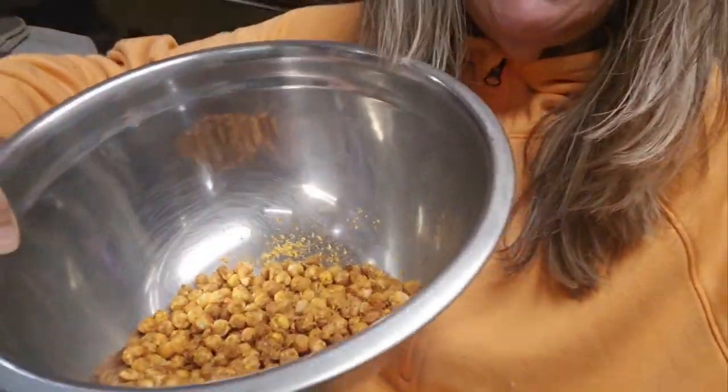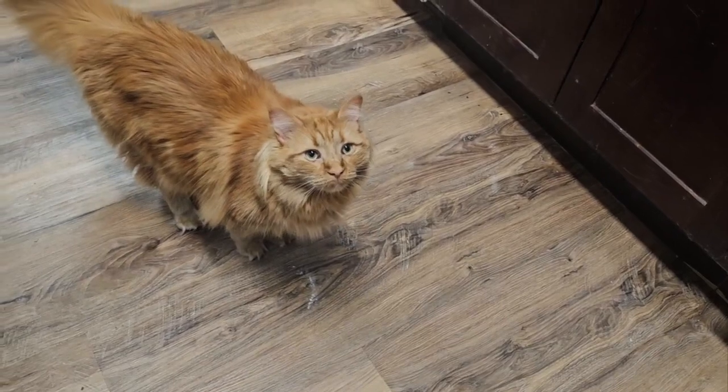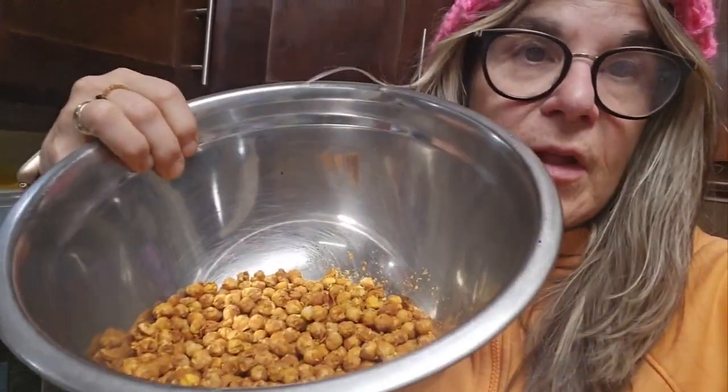So here it is — let's see if we can hear that crunch. Mm-hmm, they're good! And Whiskey came in — say hi, Whiskey! When he hears food, he comes a-running. Anyways, these are yummy. I hope they stay crispy — that was one thing I didn't ask. But a great high-protein snack. You can add other flavors and seasonings to it and enjoy.